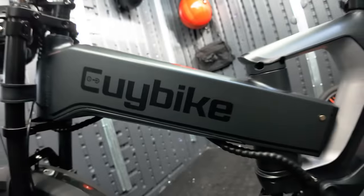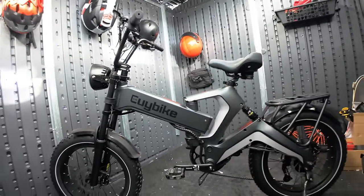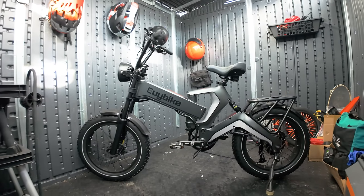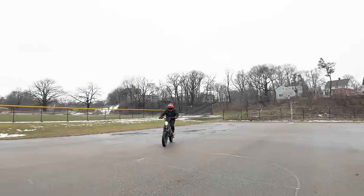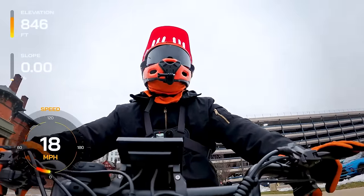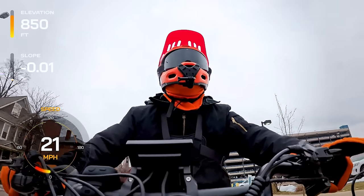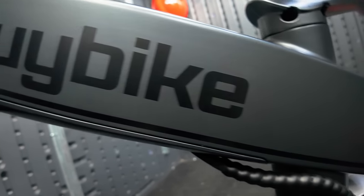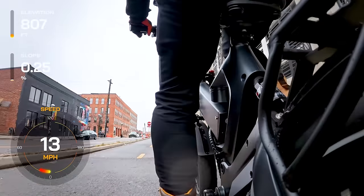The K6 Pro features a magnesium alloy frame, setting it apart with unique angles and a futuristic design that's sure to turn heads. It's not the same tired foldable fat tire bike design — it's a statement. With a 1,000-watt geared hub motor, the K6 Pro doesn't skimp on power, hitting a top speed of 28 miles per hour. Although there are five pedal assist levels and a shifter, the controller tune seems to favor a sport mode feel with very little variation in between. A hefty 48-volt, 25-amp-hour removable battery powers the K6 Pro, promising a range of 50 to 80 miles based on your riding style and conditions.